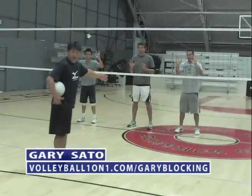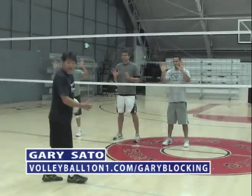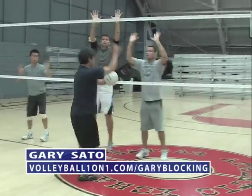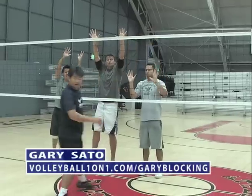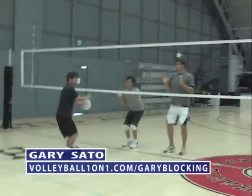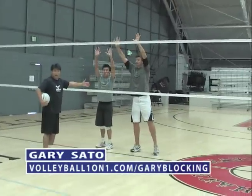The responsibility in each zone: if the quick hitter is attacking in your zone, then you're responsible for that hitter. So if I come here, we've got these two helping. If the attack comes there, we've got these two at the point of attack.